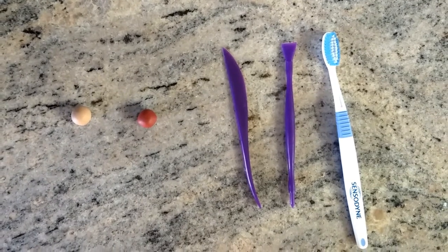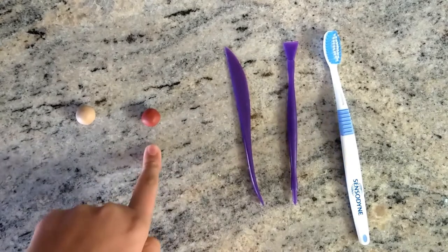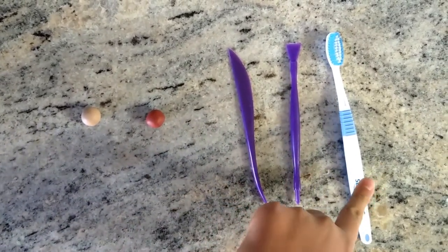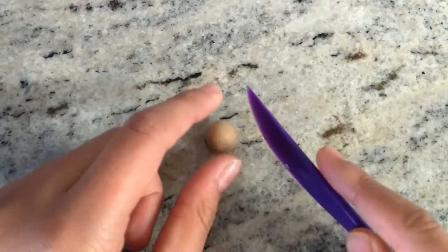For this acorn, we're going to be needing tan polymer clay, a cherry maple colored polymer clay, a clay crafting knife, another tool, and a toothbrush.